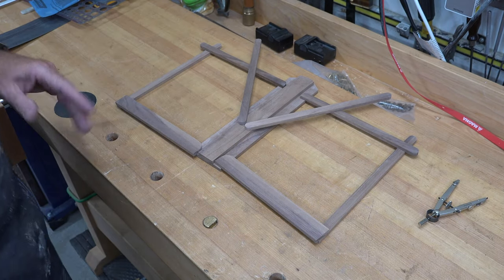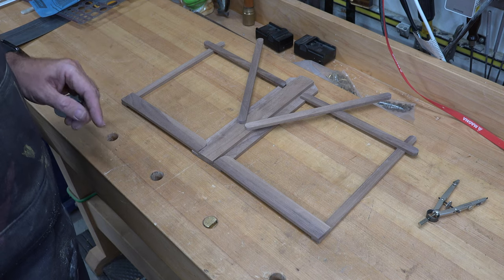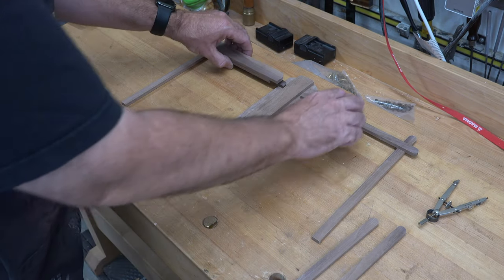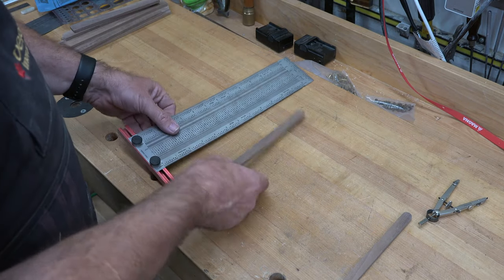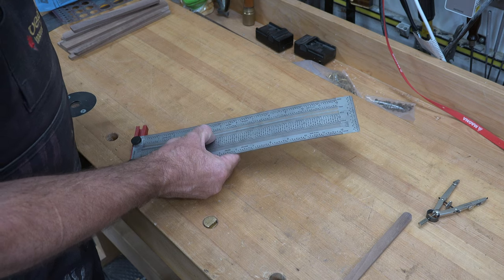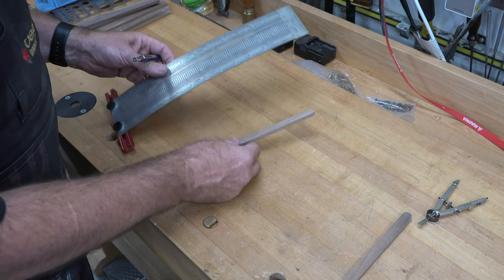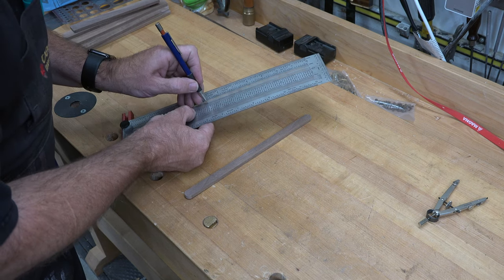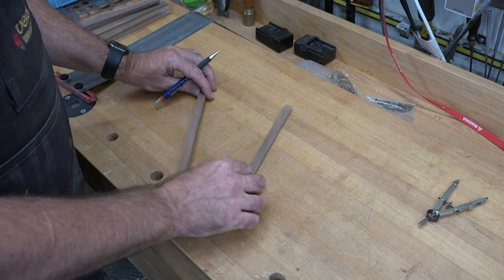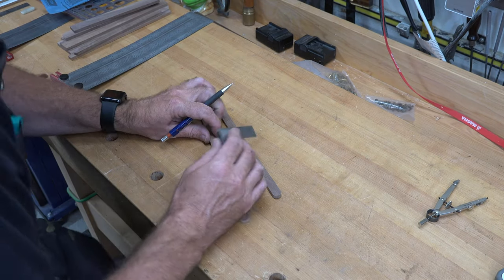That is for now all of the pieces we need for our music stand. The first thing we're going to do is concentrate on these two pieces — we'll set everything else aside. From the bottom of each piece we're going to place a mark along the length: one at five and a quarter inches up and one at seven and a quarter inches up on both pieces. Those marks, when squared off, are going to be our slots where these pieces will slide along.